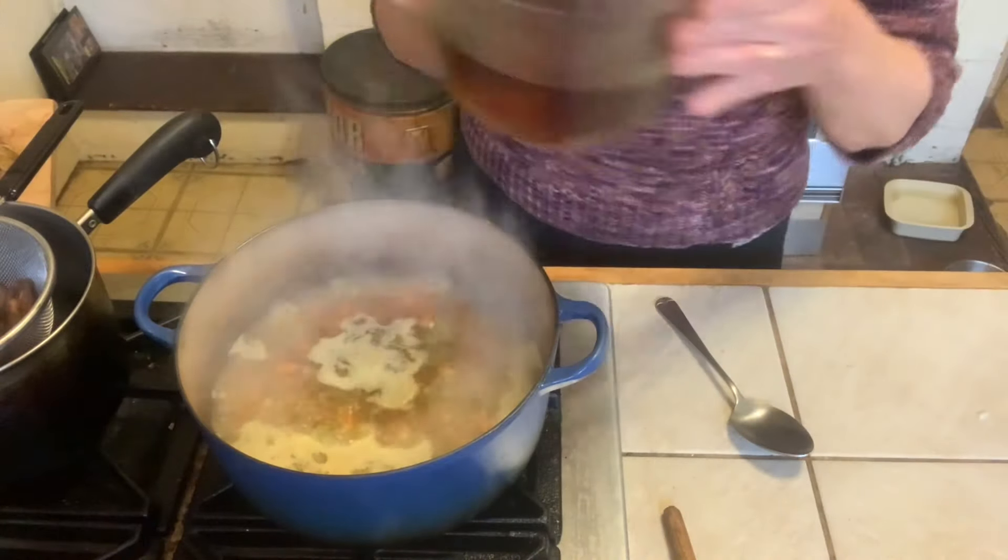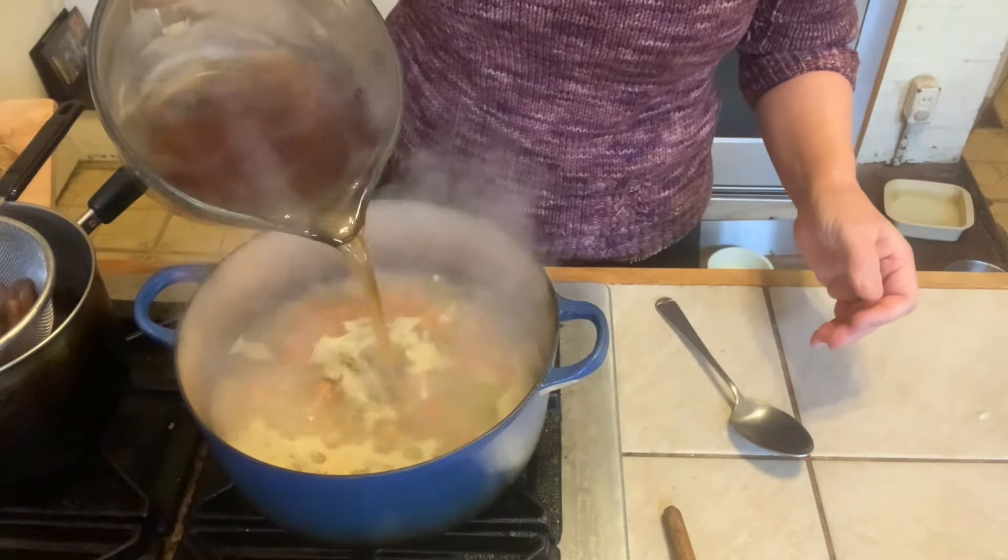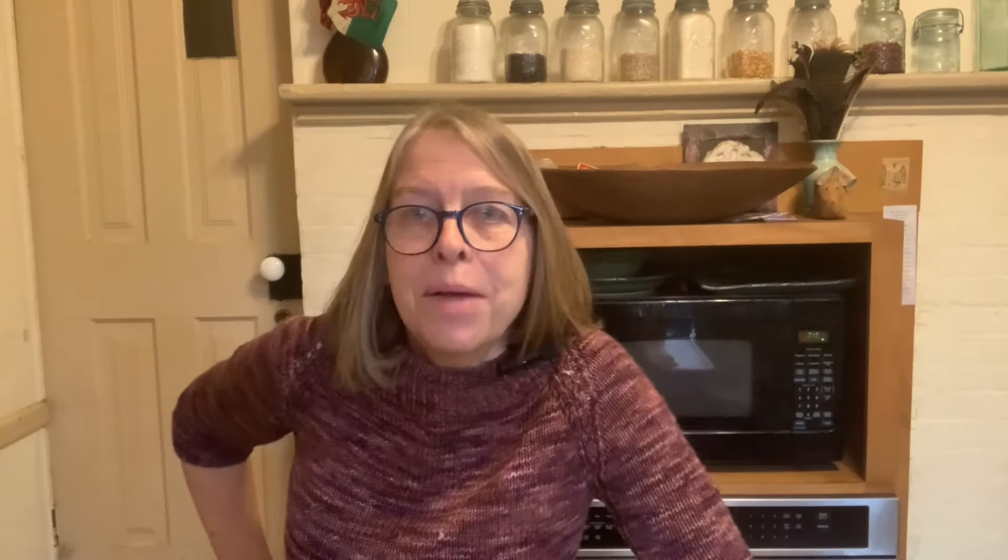Next I'm going to add the mushroom broth into the other broth. Let's bring this up to a boil and let it simmer covered for about 15 minutes.